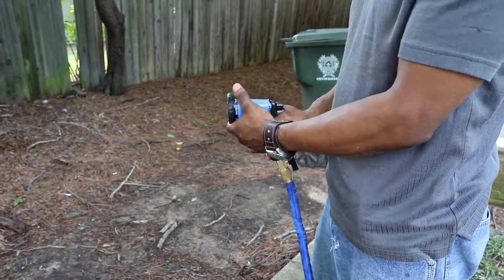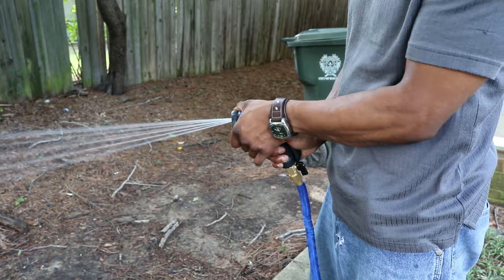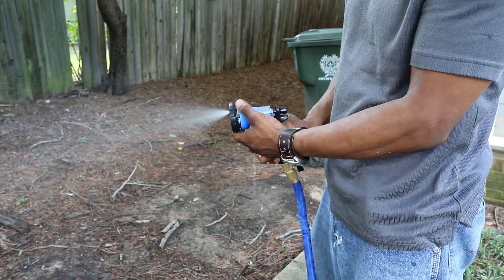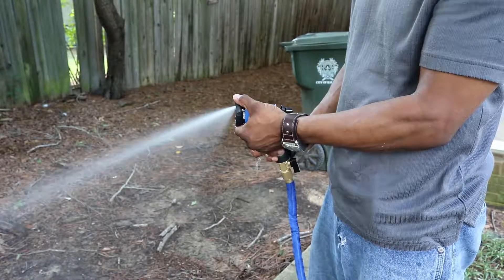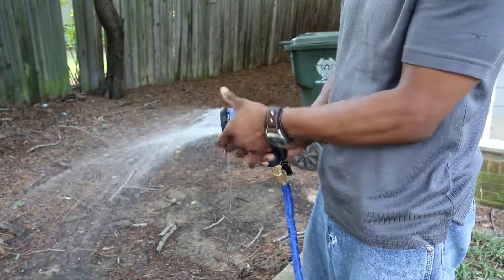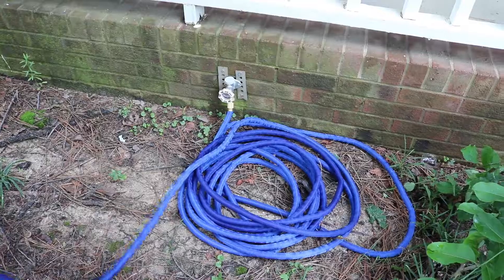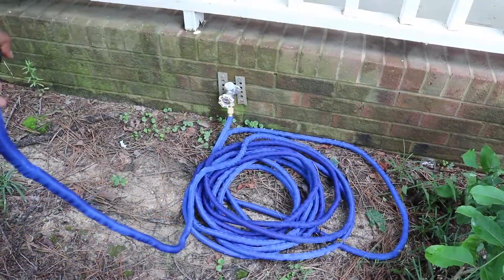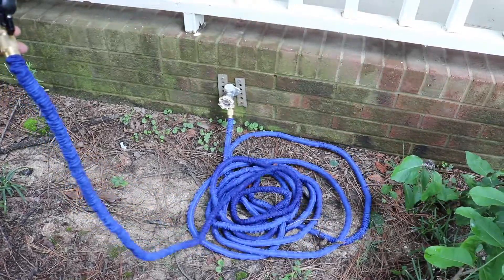The spray nozzle has eight different spray patterns. This is releasing the water pressure from the hose. As you can see, when I release the water pressure, the hose coils back up.